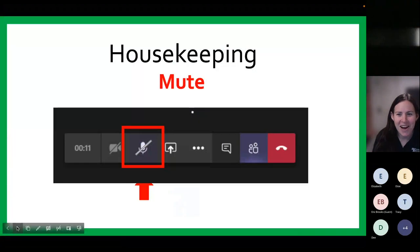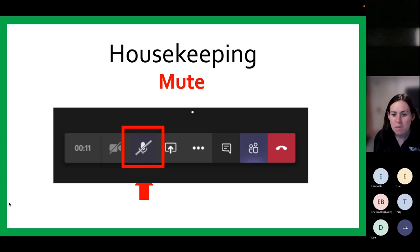Good evening, everyone. Welcome, and thank you for joining us for our Healthy Holiday Nutrition Series. My name is Julia Demeray, and I'm a Health and Wellness Specialist with the Department of Parks and Recreation. Before we begin, we're going to go over a few housekeeping items.